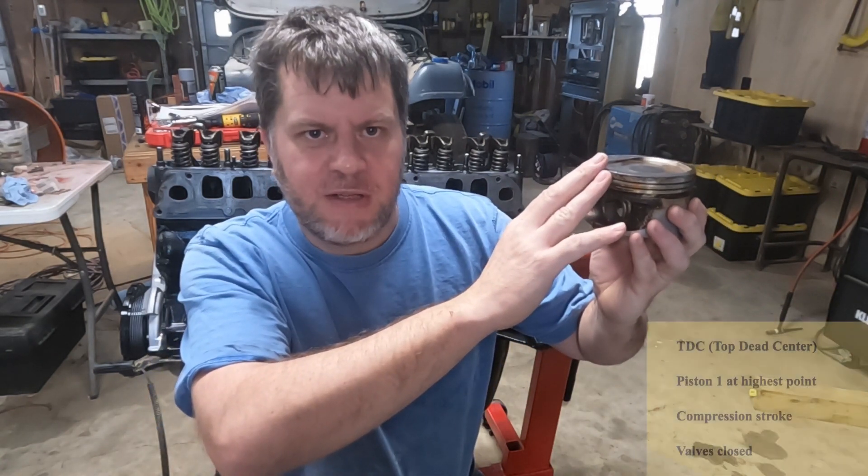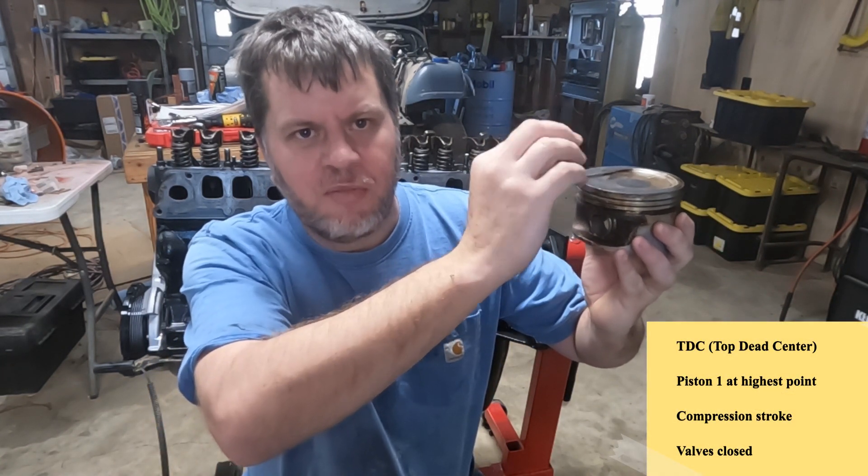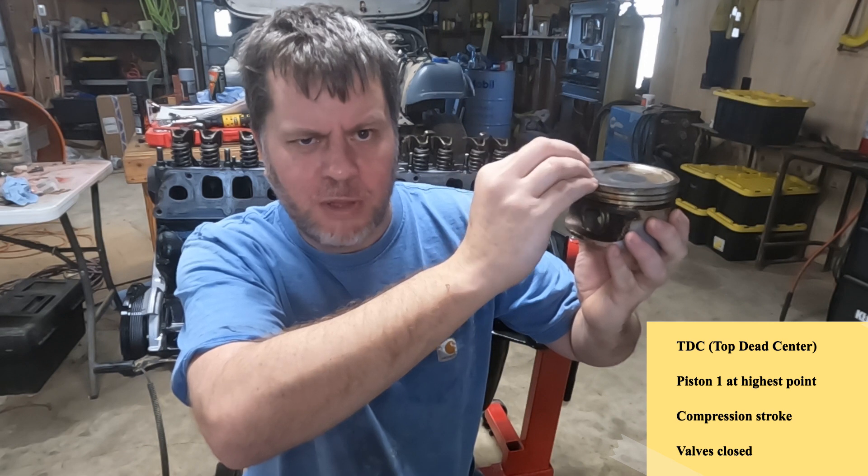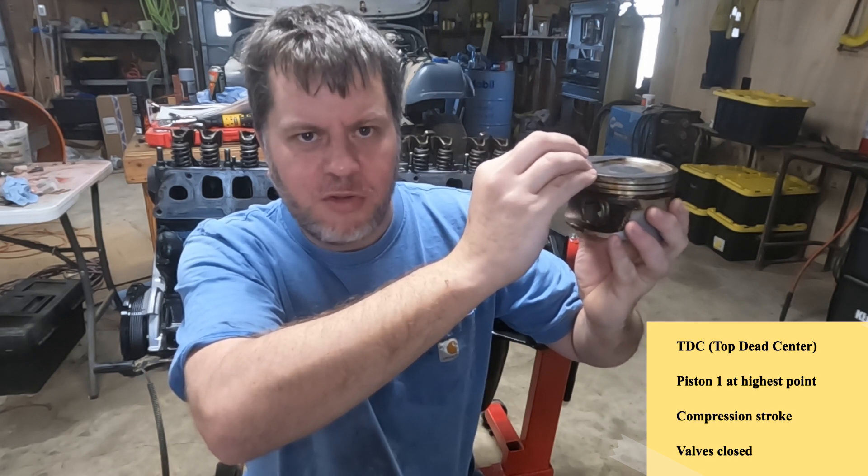I'm going to go through in detail and explain exactly what that looks like inside the engine. Probably the most important point when working on engine timing is what we call top dead center. Top dead center is always taken on number one piston — the timing of the rest comes with the engine. At top dead center, we have compressed the air mixed with fuel and are ready to receive the spark from the spark plug, and both valves are closed.